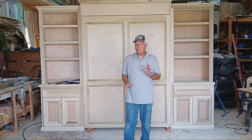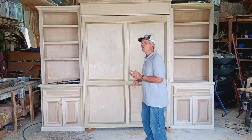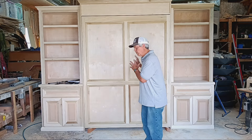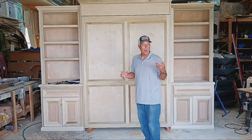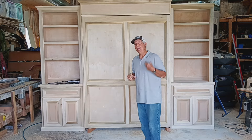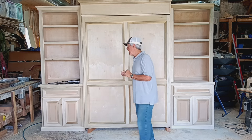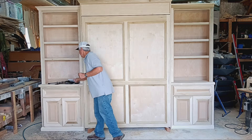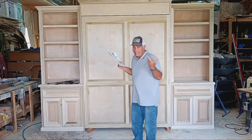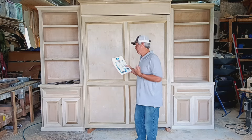I'm Gary Striggler and I'm just about to finish up a really enjoyable project in my shop. I've built quite a few murphy beds or wall beds over the years and I've used lots of different types of hardware, but this is the first time I've used the Easy DIY, easy-do-it-yourself murphy bed hardware.